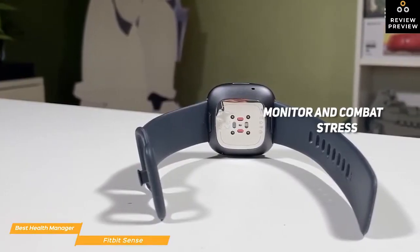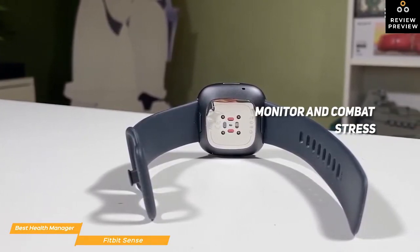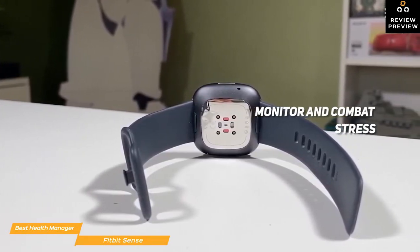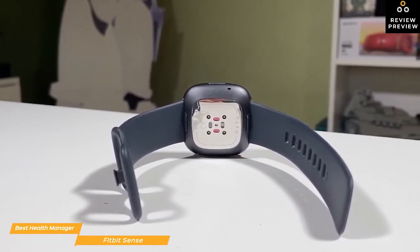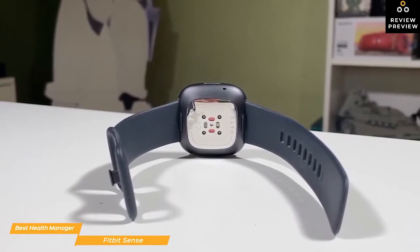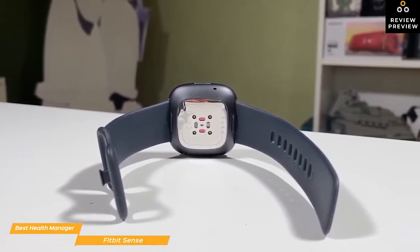The Sense has several features to help you monitor and combat stress, including a new EDA scan app and stress management score that ranges from 1 to 100, with a higher score indicating fewer signs of stress. Fitbit calculates this score based on metrics like your heart rate, heart rate variability, electrodermal activity detected by the EDA scan, your physical activity, and sleep patterns.